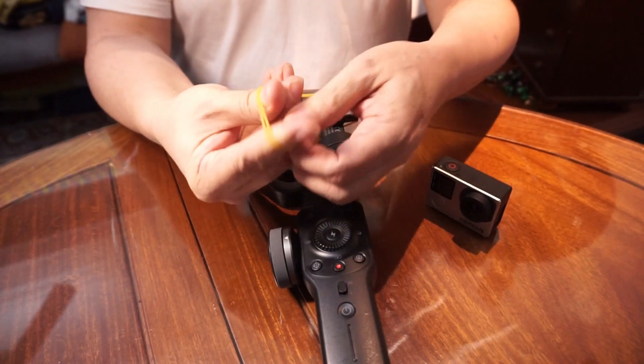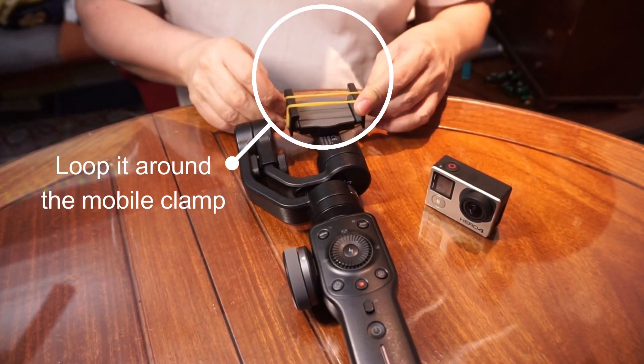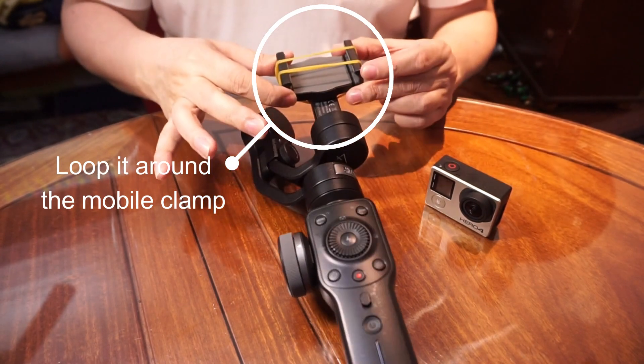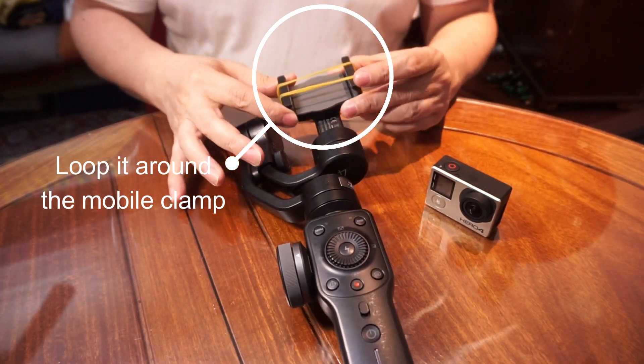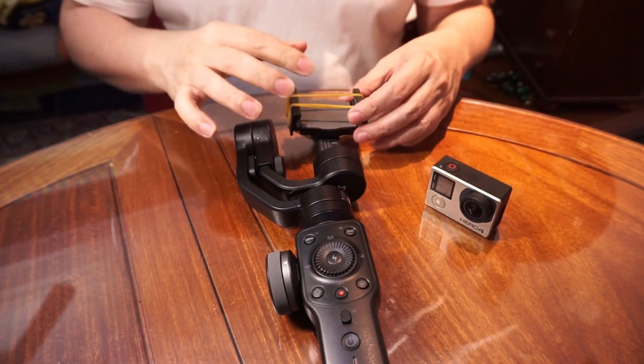Get the second rubber band, twist it, and again place it on the mobile clamp. This is the mobile clamp — the one that you use to clamp your mobile phone.